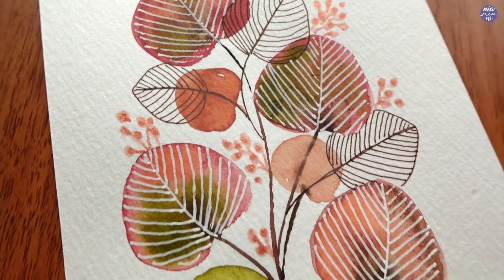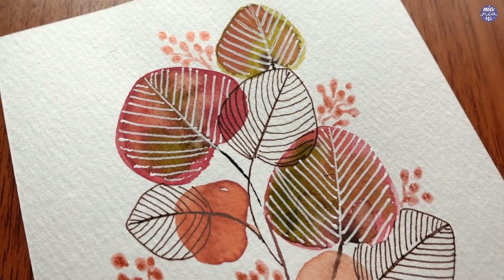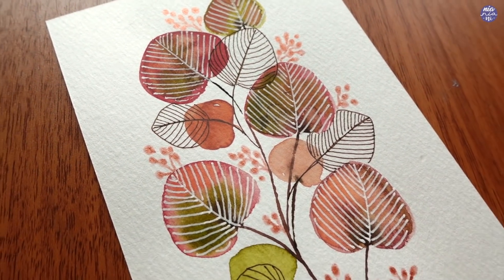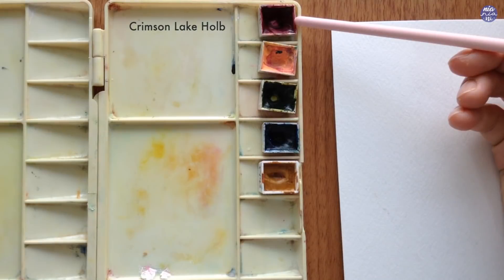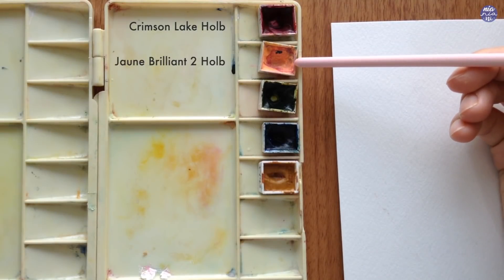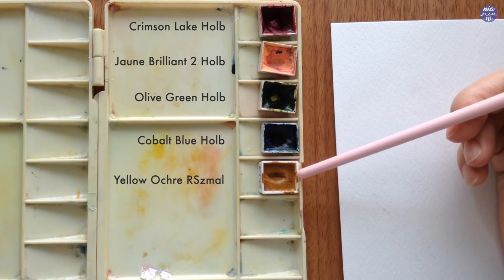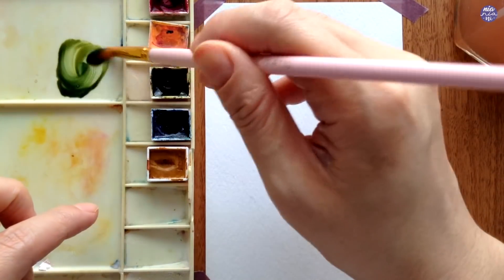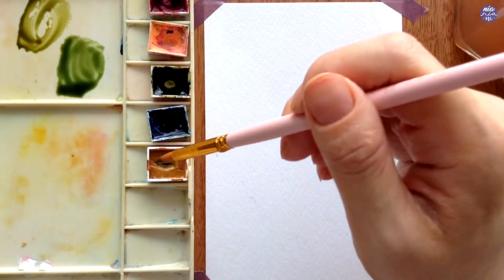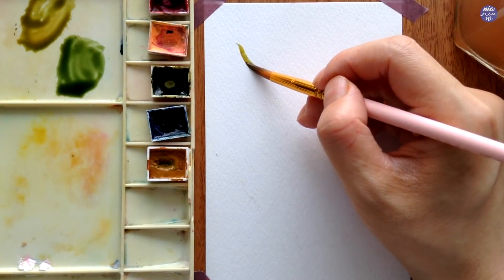This is the finished second doodle. You don't have to add as many lines as I did, and I think that would greatly improve the composition. Moving on to the third doodle, here are the colors: Crimson Lake, Jaune Brilliant, Olive Green, Cobalt Blue, and Yellow Ochre. I'm going to begin by creating two shades of green — a blue-green and a yellow-green. For the blue-green I mix Cobalt Blue with Olive Green, and for the yellow-green I mix Yellow Ochre with Olive Green, so I have both colors ready on my palette.